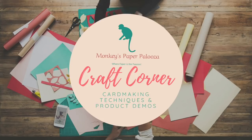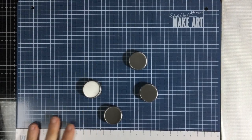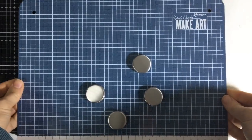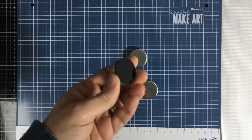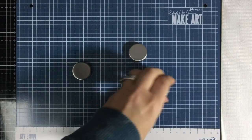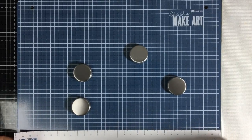Hello and welcome to Monkey's Paperpalooza Craft Corner. Today we are going to be doing a demo of the Wendy Vecchi Make Art Station. It is a new magnetic platform that Ranger has developed with Wendy Vecchi — great for stenciling as well as positioning and adhering things. It's basically a 12x12 mat with some grids on it, and it comes with six pieces: four big stainless steel covered magnets, a magnetic ruler, and the magnetic board itself.